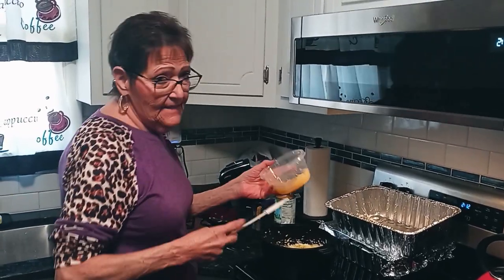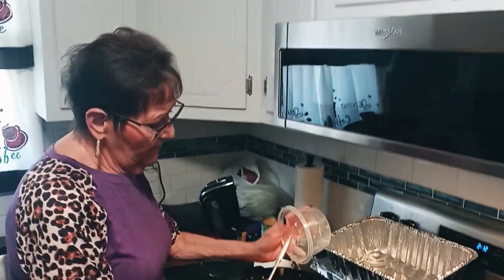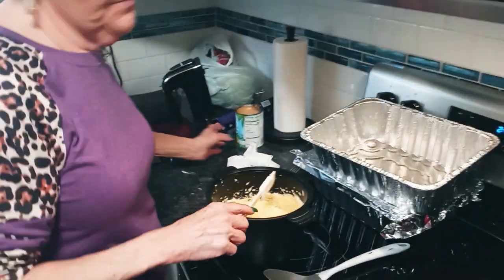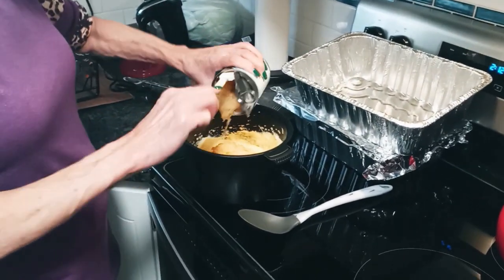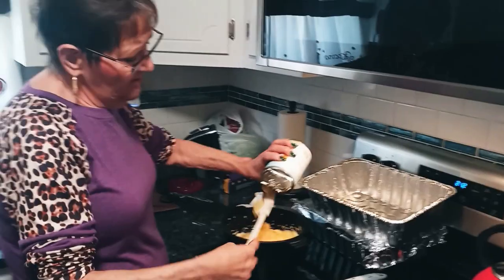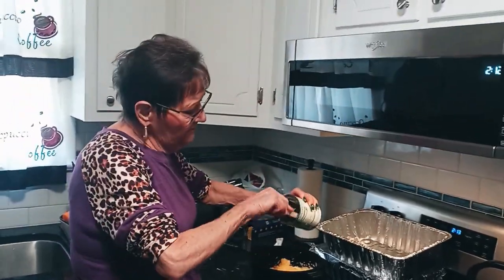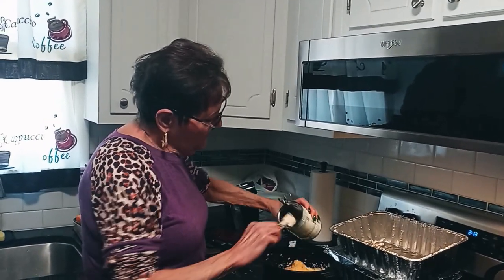Now I'm going to add the pineapple. You want a 20-ounce can of crushed pineapple. And because I've doubled the bread, I'm adding a little bit of extra pineapple. We don't want it too sweet — don't want it overly sweet. The pineapple adds a lot because it's got regular syrup from the pineapple, the juices, and that's already sweet.